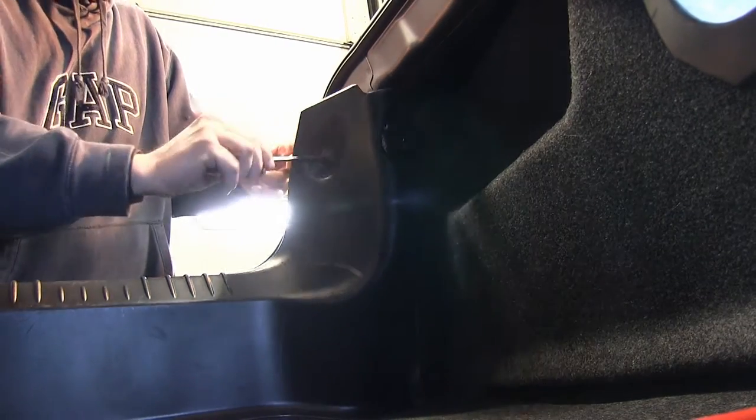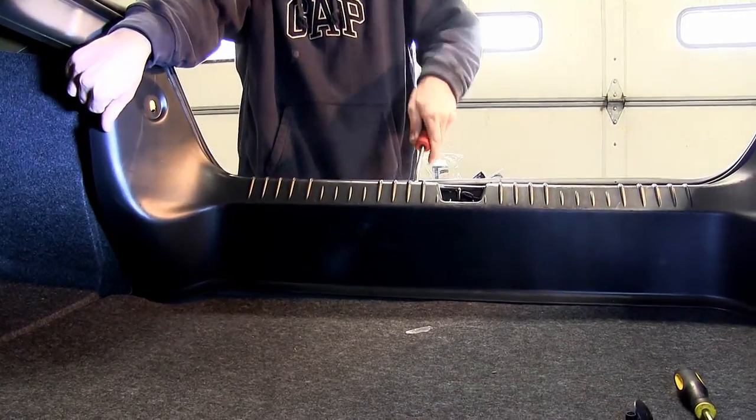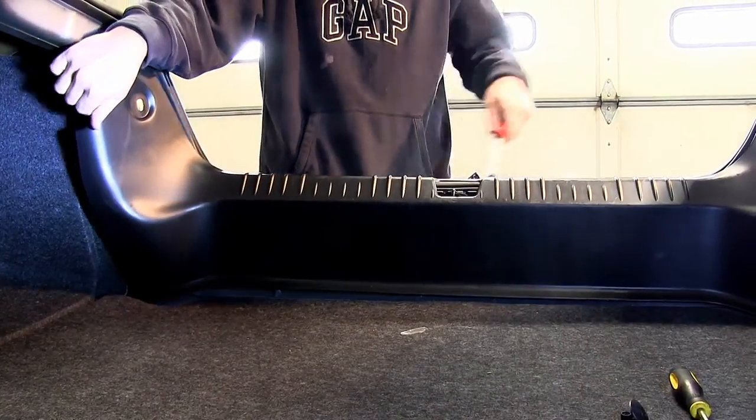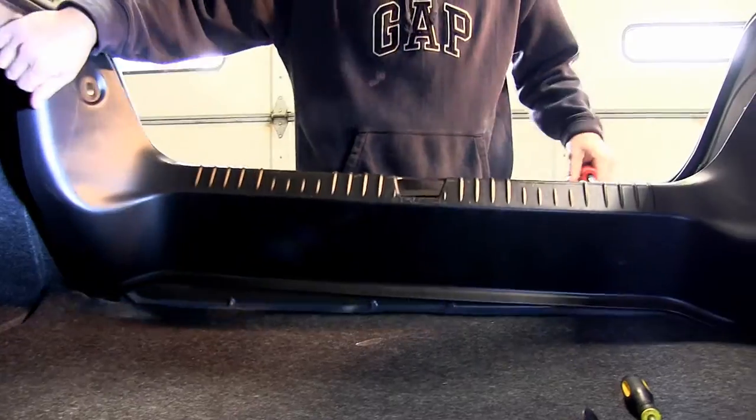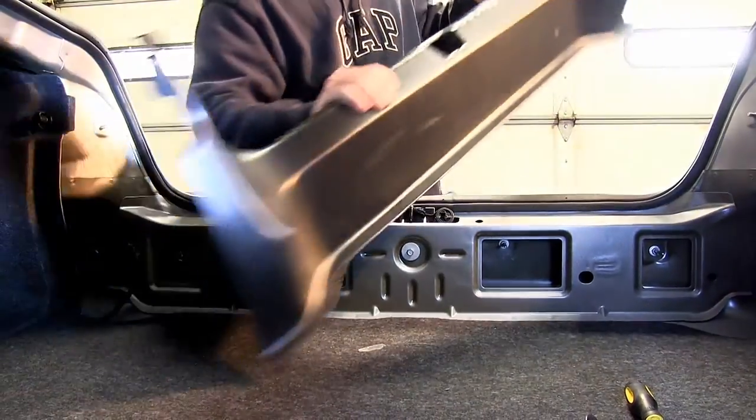Now we're going to get our trim tool, or our flat-bladed screwdriver, getting underneath the threshold and just pry it up. There will be several plastic fasteners underneath the threshold still holding it in place. Once we have it free, we can go ahead and take it out and set it out of the way.